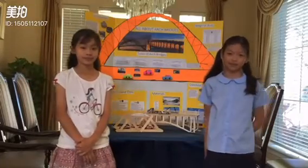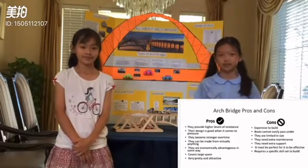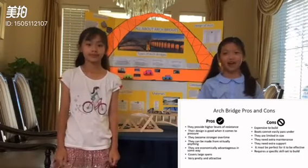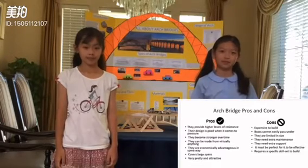Arch bridges have some pros and cons. For example, they provide higher levels of resistance, and their design is good when it comes to pressure. They also become stronger over time. However, there are also some cons — they're really expensive to build, and boats cannot easily pass under because they're limited in size.